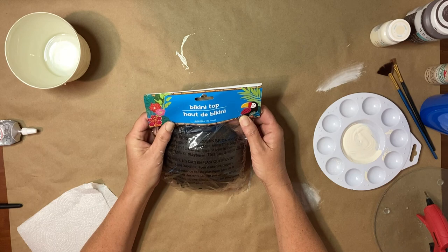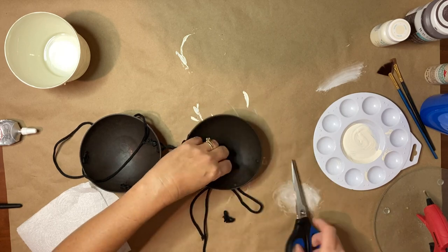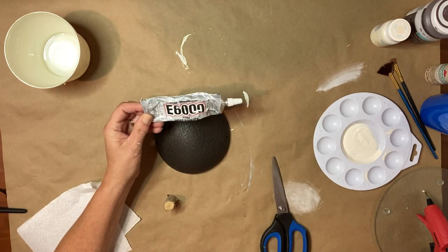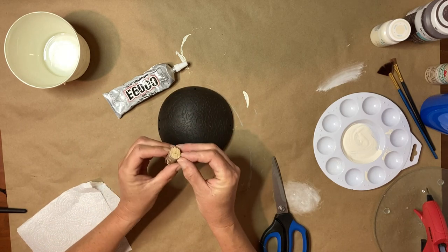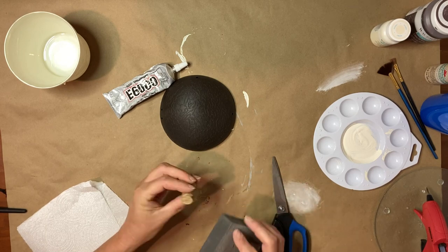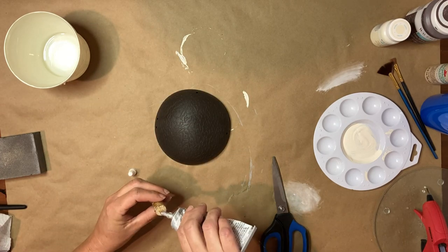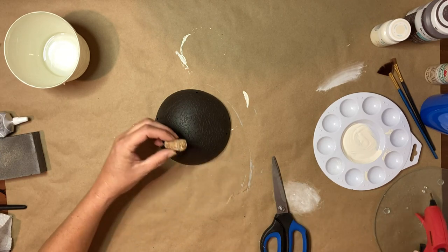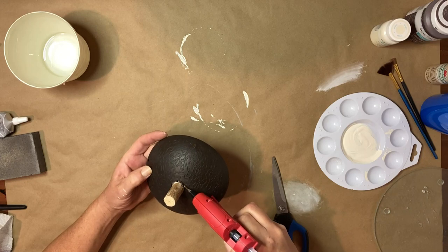For the top, I'm going to be using a bikini top from the Dollar Tree. I'll remove the rope from it, and I'm also going to use one of the wood stems from the little wood stem packs at Dollar Tree. I'll peel that down and sand it as smooth as possible, then secure it to the top of the lid with E6000 and hot glue. The E6000 ensures the lid stays secure when you pick it up by the stem, then I run a bead of glue around it to secure it further.